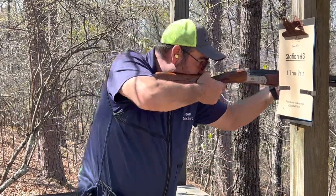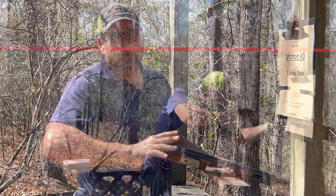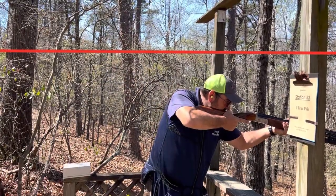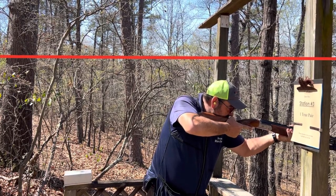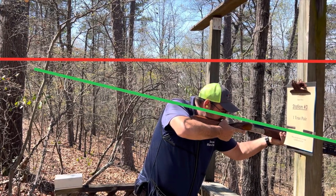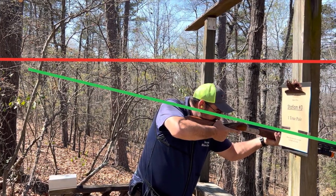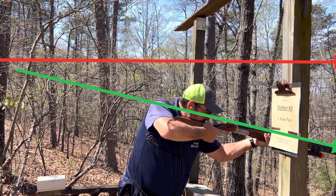We want the same position up here as down here so we can have the same point of impact. Here's a perspective of how much I'm actually shooting down. The red line is level, the green line is the angle of the gun. You can see how much I'm pointing down the hill, and my shoulders and head are all in the same position as normal.